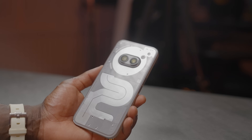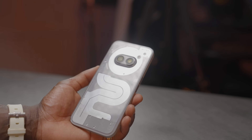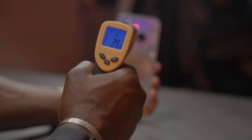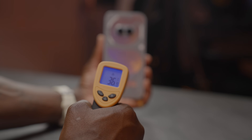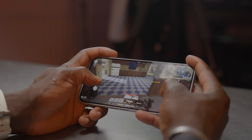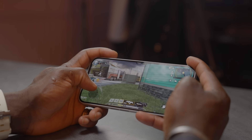One negative point about the Nothing Phone 2A Plus is that it does get hot when gaming. After gaming for a while you start to feel the phone get warm — measuring around 40 degrees at the top of the device and around 37 degrees at the bottom. So it does get warm under pressure, but besides that, performance is good and you can game on this all day long.